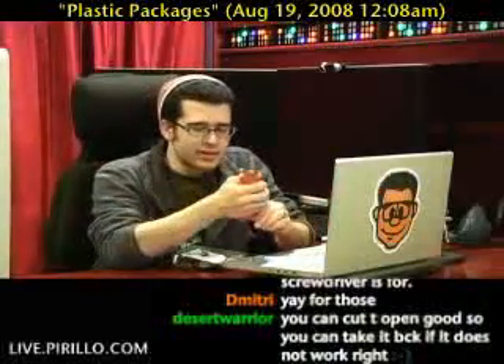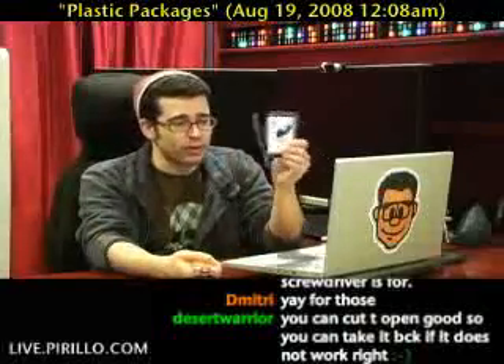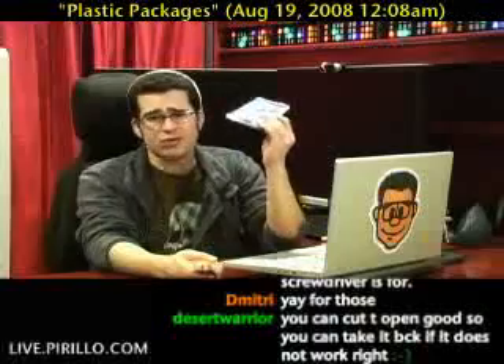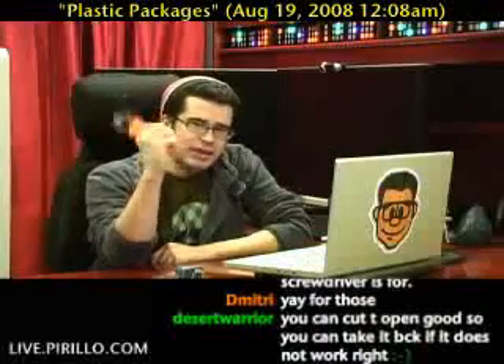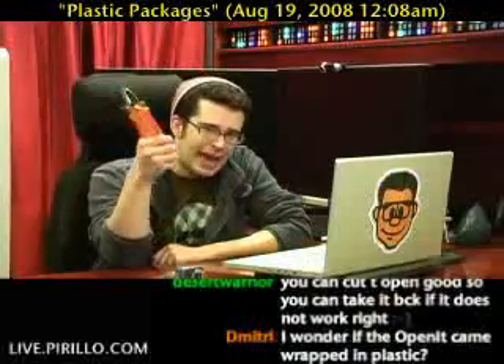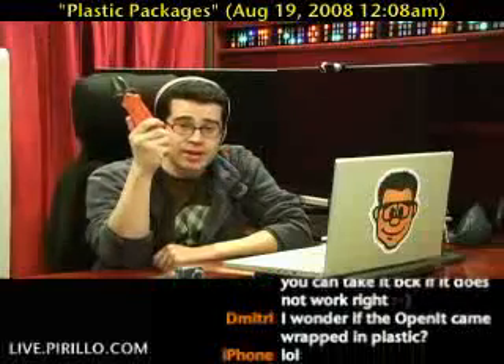Something you're going to want to have, because inevitably you will bring a product home that's going to be wrapped in plastic. And instead of cutting yourself or trying to use regular old household scissors, a knife, X-Acto, or something — and then taking a trip to the hospital — you might as well get a product that was specifically designed to help you open packages. Open it with Open It. Got to appreciate that.